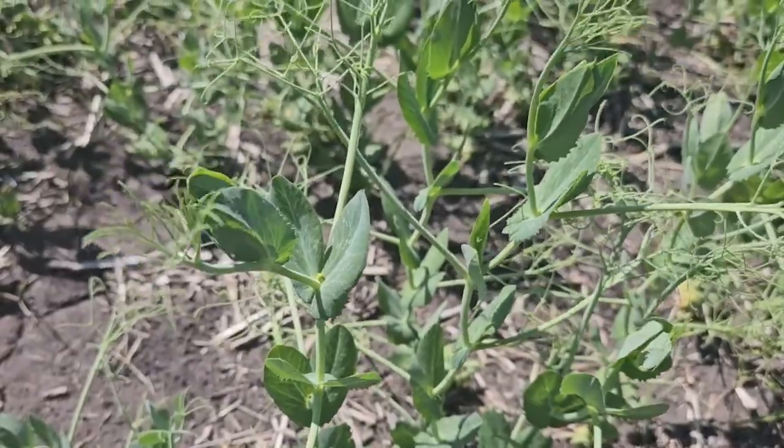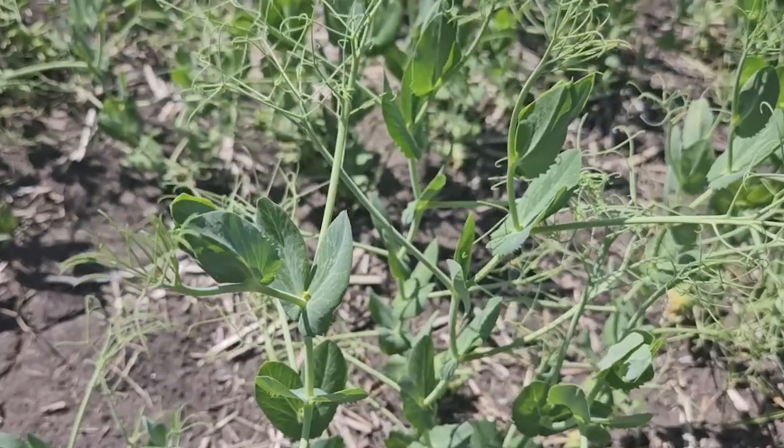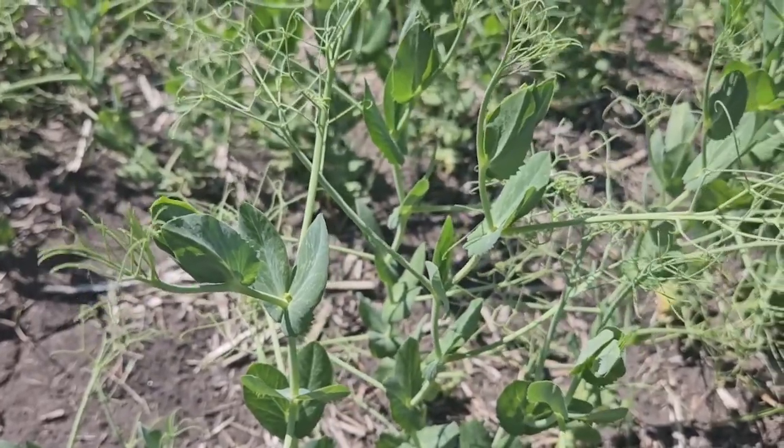It could be that it's a little bit early. Normally when we do a nodule score, we want to be almost just before flowering — so at budding stage.